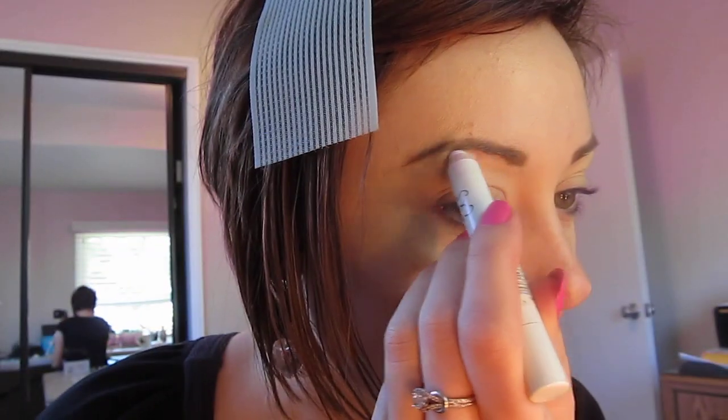Thanks so much for watching. I hope you enjoy this tutorial. So I've already filled in my eyebrows and I just used Urban Decay Primer Potion in Eden all the way from my eyelid to my brow bone and a little under the eye. A little goes a long way with the newer packaging because you're not inserting air into it, which is fabulous. Then I'm going to go in with NYX Jumbo Eye Pencil in Milk and put that on the brow bone.